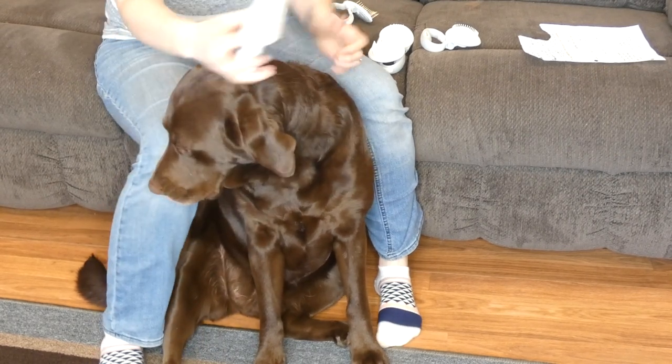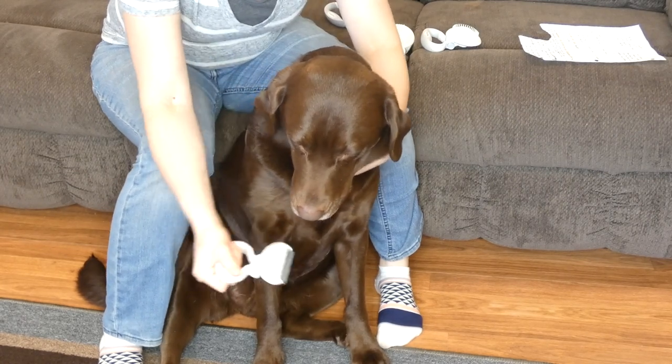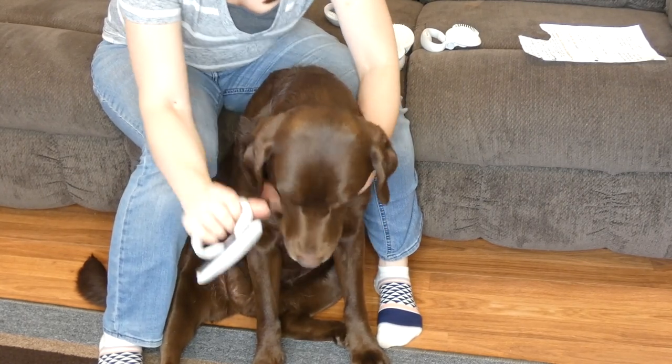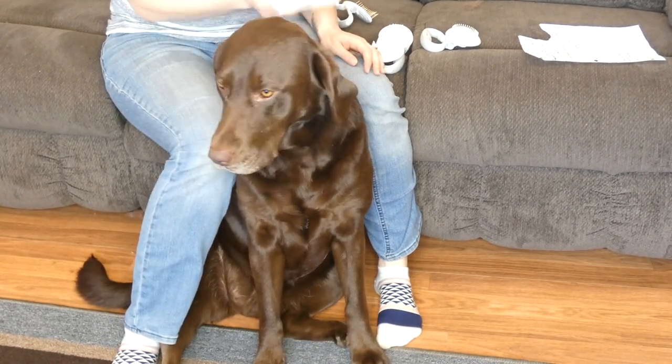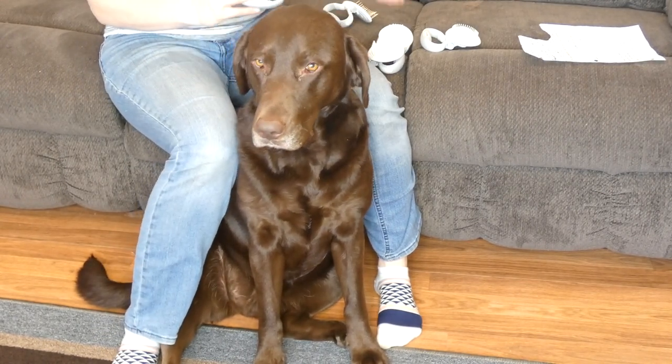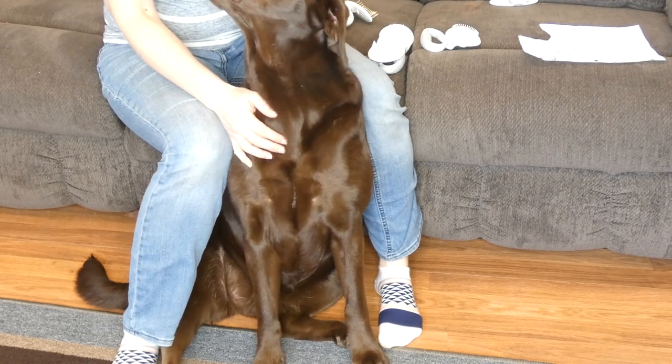So anyway, this is the de-shedding tool, and same thing — it has the same handle with the ergonomic designed grip, and you can lock it into those different positions to do whatever is most comfortable for you, whatever is best for the area of the dog that you're brushing. It may depend on the dog — if you have a tall dog versus a short dog, something like that.